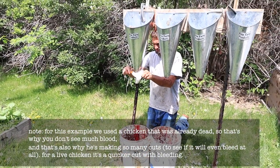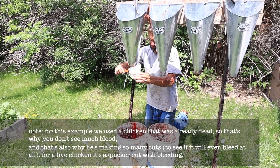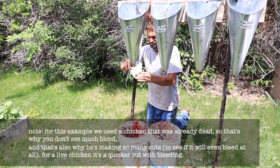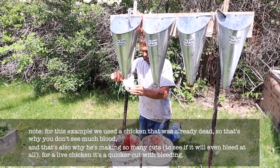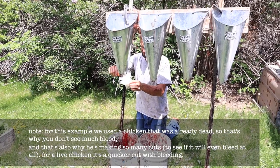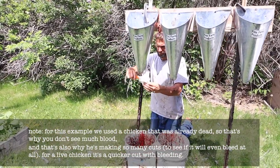The first step is to do a really humane method of killing where we just slit the throat. The chicken bleeds out as soon as the cut is made, and then they don't feel anything — they're unconscious — so it's very kind, it's a good way to do it.